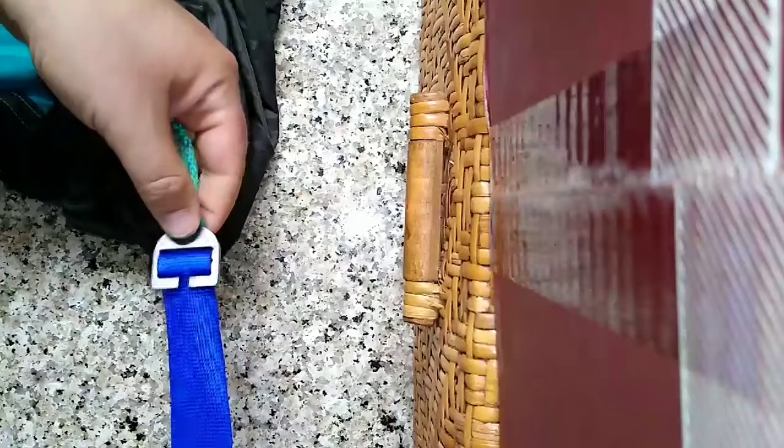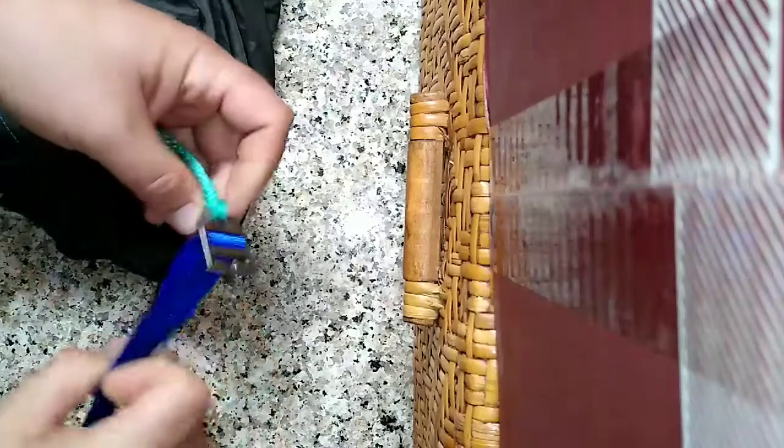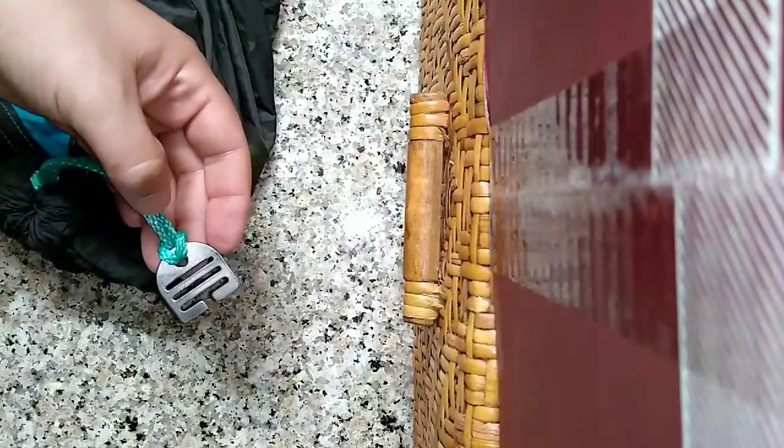And that's it, you're ready to go. And to take them off, it's just the reverse — pinch the webbing, and then just pull the webbing. Thank you very much.